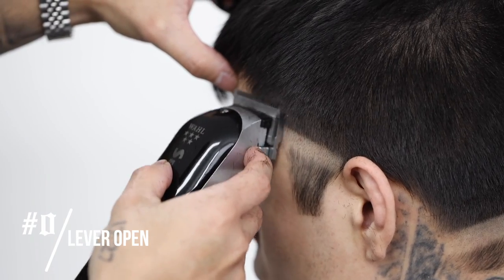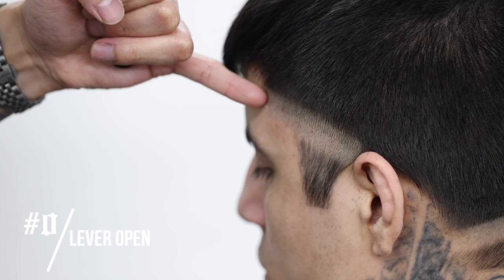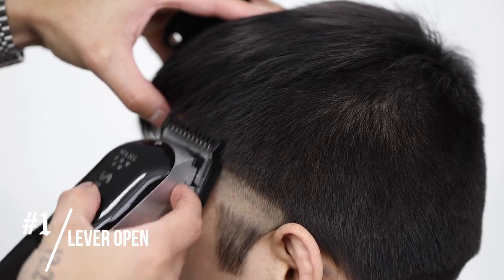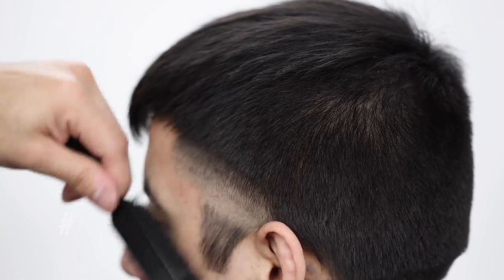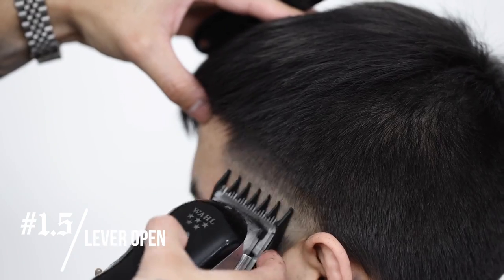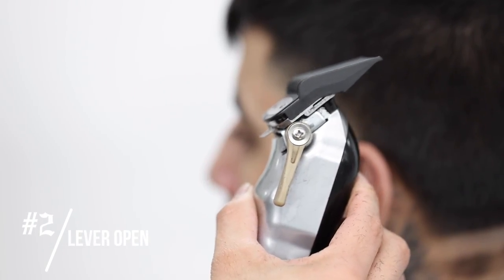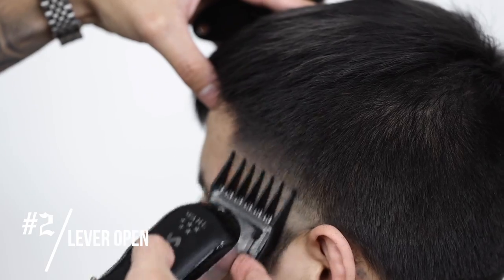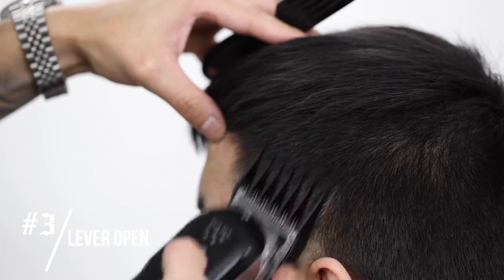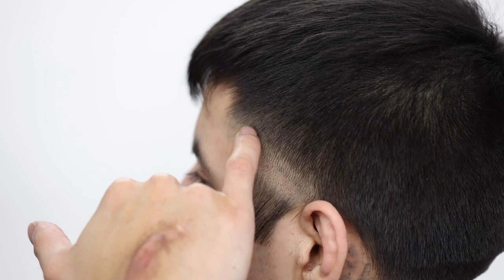Now with the lever completely open, still no guard, we're gonna set in our second guideline. Make sure that it runs parallel to the one underneath and is about a finger's width apart. Continuing the process — it's going to be the number one guard and the lever stays open. You'll notice that all that changes is the guards; the lever stays open. Going in numerical order: put the one and a half guard on, then the number two guard, continue the process, and finally the number three guard, which is going to be the last guard since we did a number four on the sides.